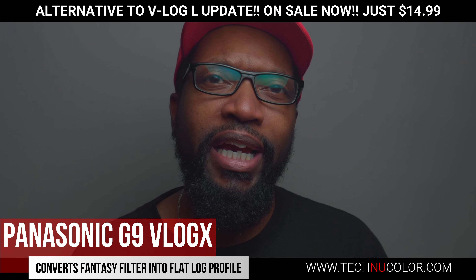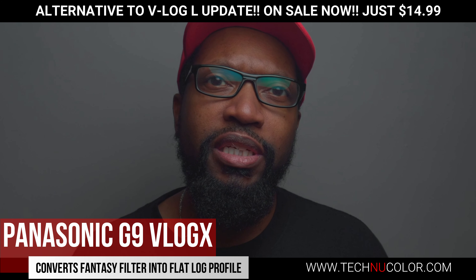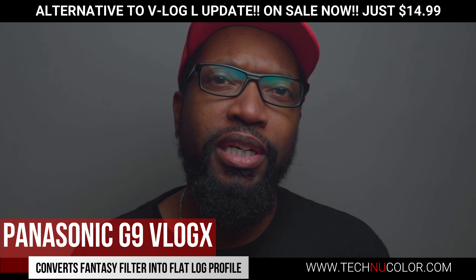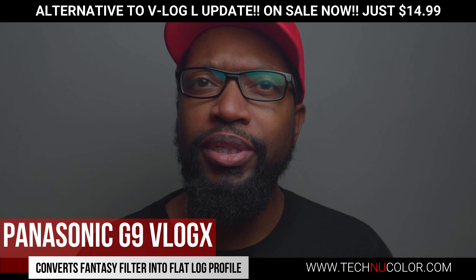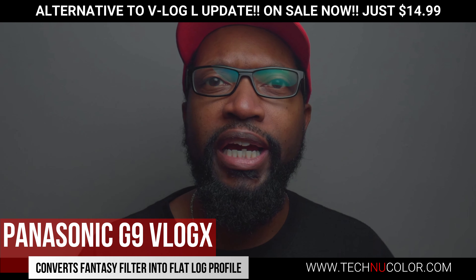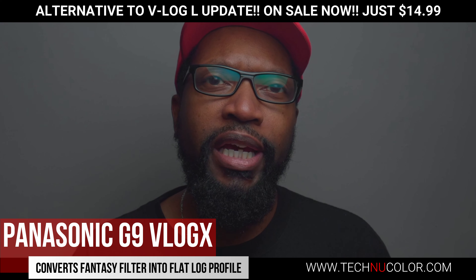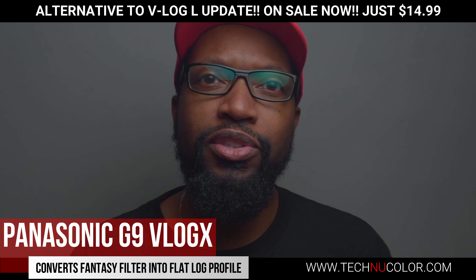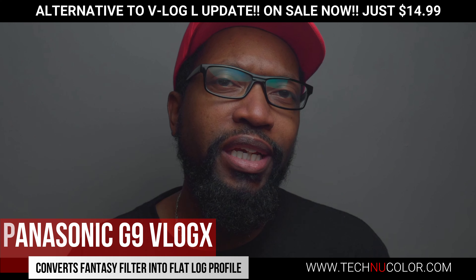The only downside — and it's not really the LUT, it's the camera — is that the G9's auto white balance is very sensitive, meaning it will shift color pretty easily if you change from light to dark or move into a different lighting condition. That's the only downside. The benefit is that you can actually go down to the lowest ISO setting since you'll be using the fantasy filter, which is going to give you some really clean video footage, even in low light.